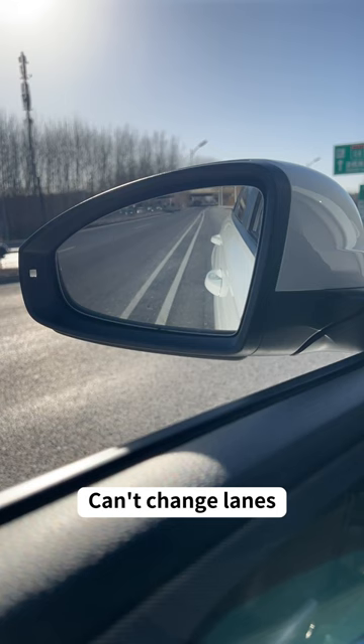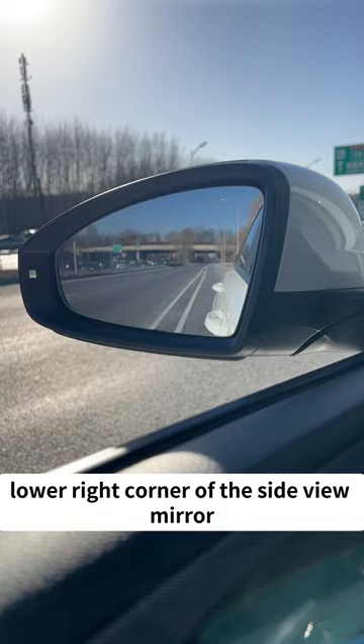Second, adjust the door handle to the lower right corner of the side view mirror. At this time, the view is the best.